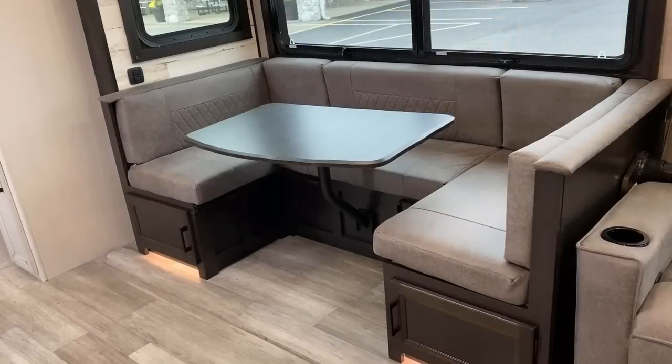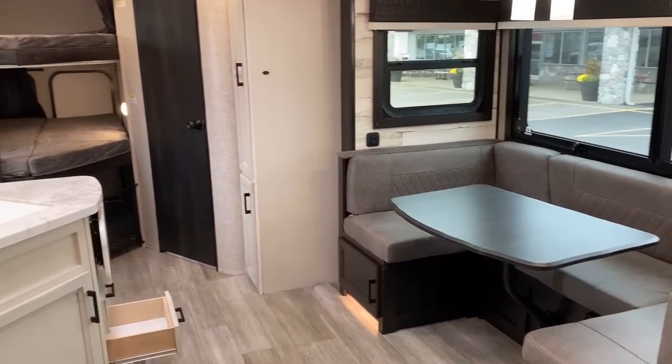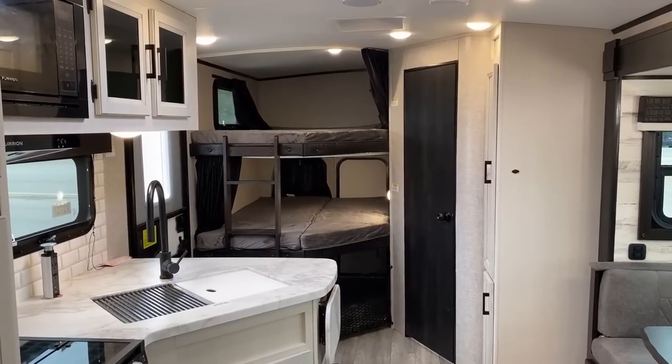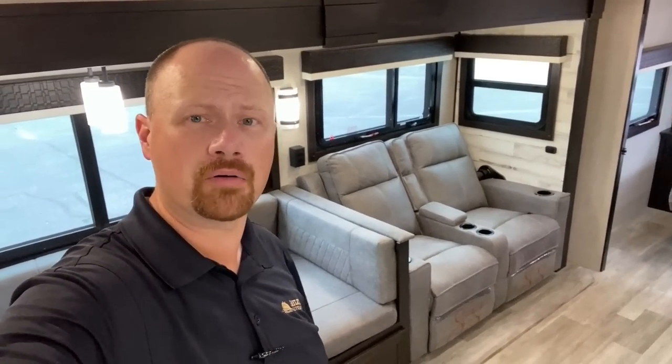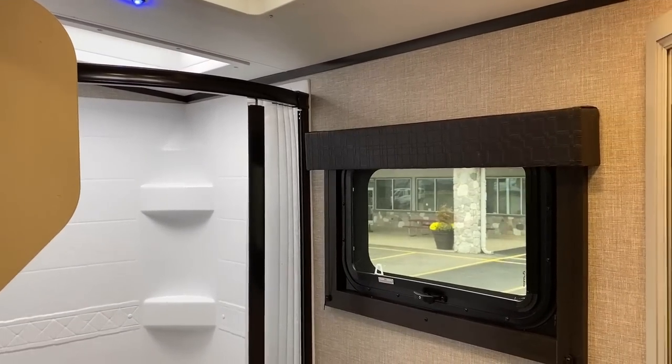That dinette can also fold down into a really good sleeper. So you've got the master queen or king bed — let me know which you prefer — plus the double-over-double bunks, which are 600-pound rated each, by the way — that's essentially best in class. And if that wasn't enough, there's a hide-a-bed option for the sofa too.